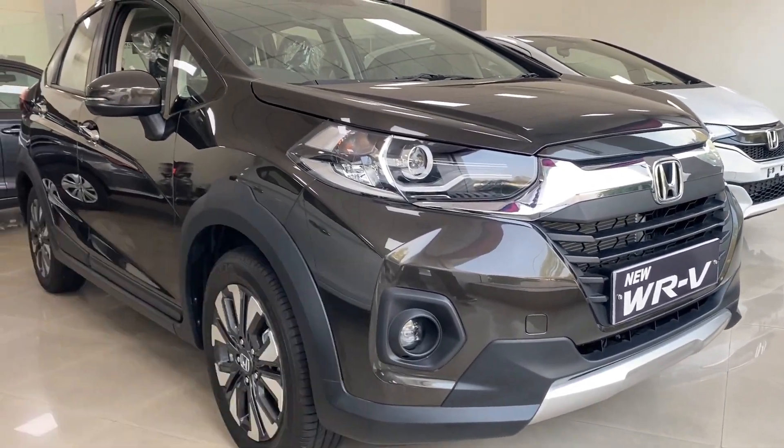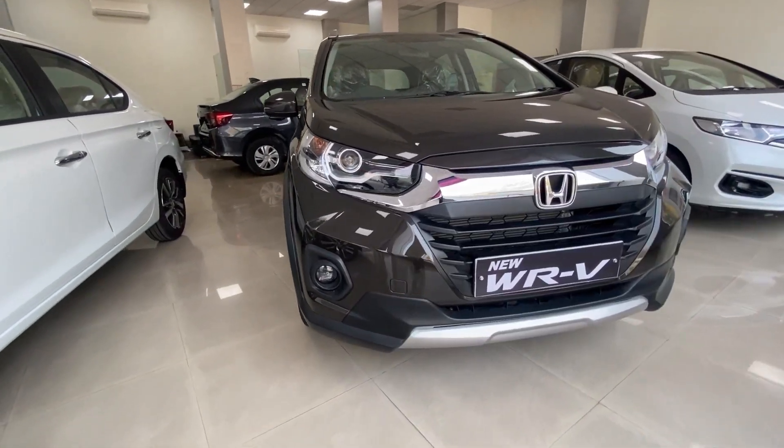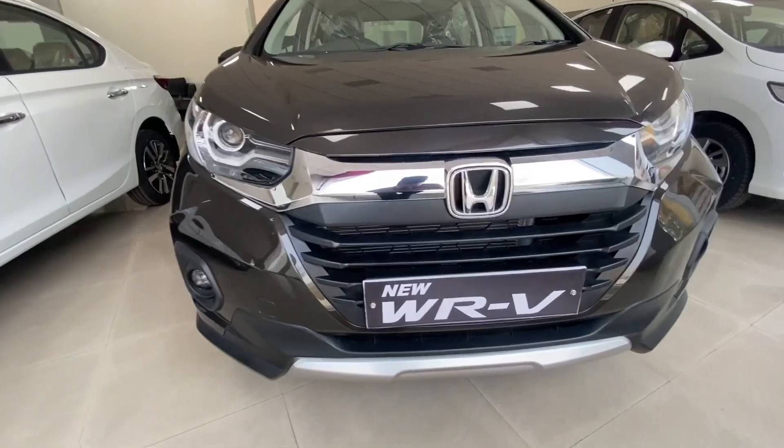The color options are: White Pearl, Red Metallic, Silver Metallic, Steel Metallic, and Brown Metallic. If you want to talk about the front, then let's take a look.